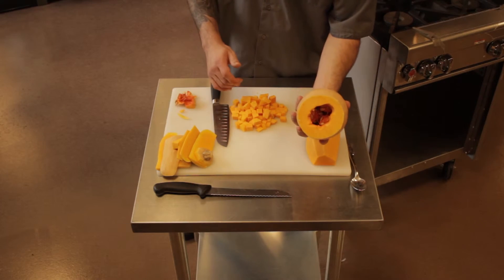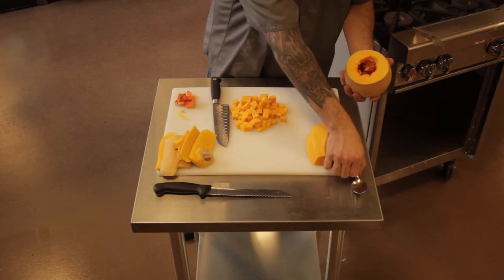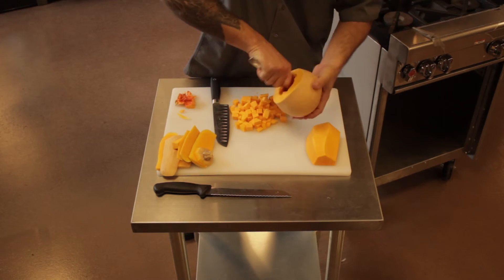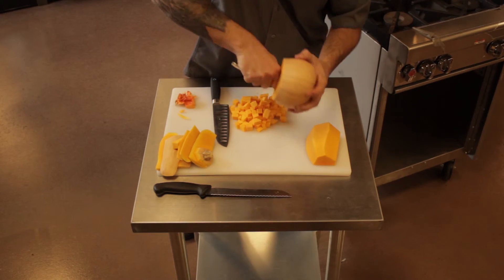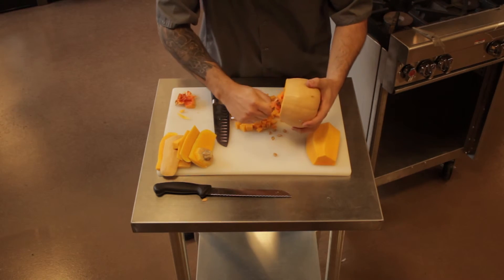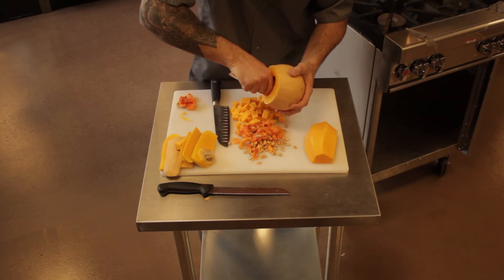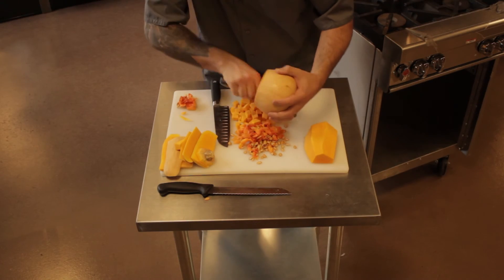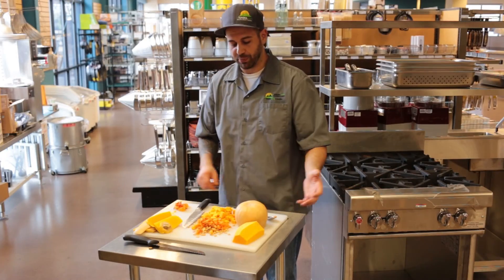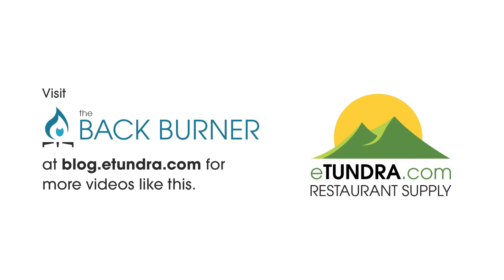So then we get down to the last of the bulb. Be sure that you cut off the last piece, and then we'll go ahead and grab a spoon and gut it. Once you've got a clean inside, you can go ahead and turn it upside down and proceed like we did earlier — peel and dice. We'll see you next time.